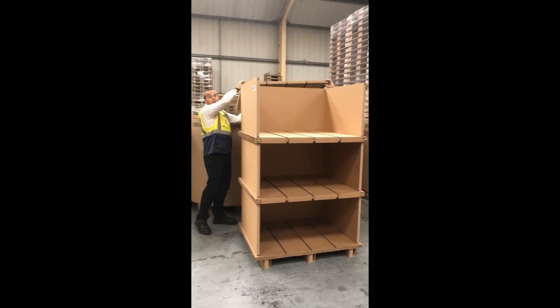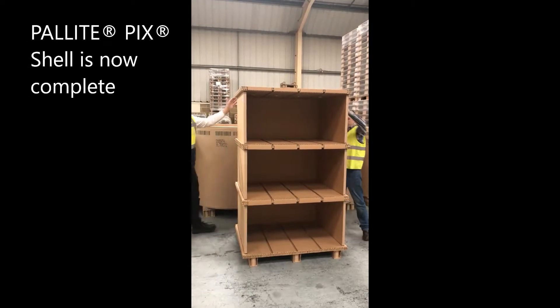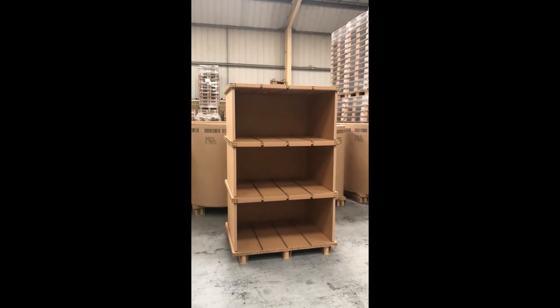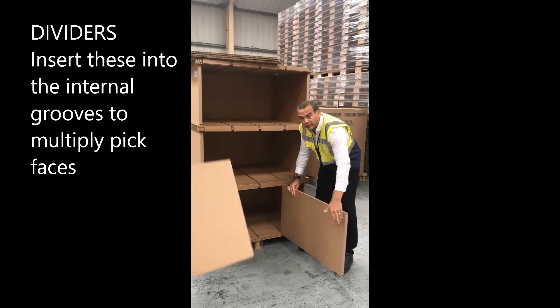You need taller people to do the last bit. So that's the shell of the unit — we can then start putting in the sliders to make this into a PITS-12.